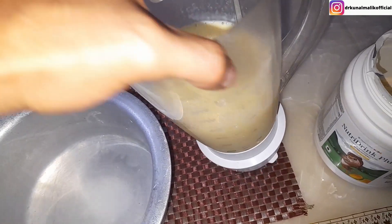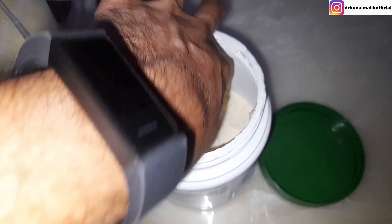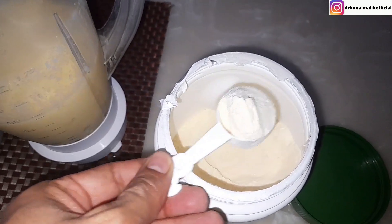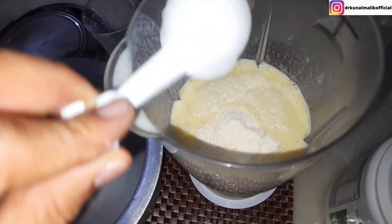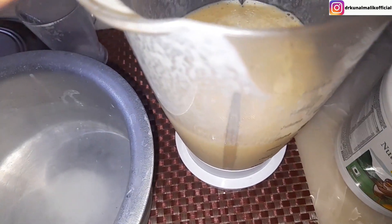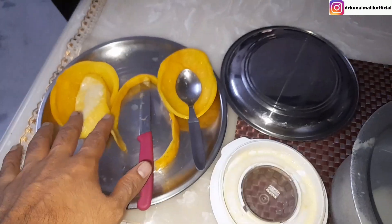We have prepared a mango shake. Now we will add a scoop into the mango shake. It will increase the nutrition of the mango shake and the taste will improve. We don't have to add any sugar in it. We have also added an apple in it.